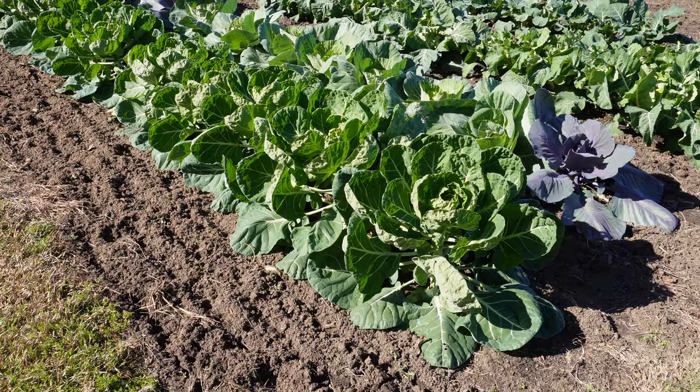What's up Lazy Dog fam, hope all y'all are having an awesome day. It is Thursday, December 7th here in South Georgia, and on today's video we're gonna take a closer look at some of these beautiful brassicas I've got growing here behind me, talk about how we got to this point, do we need to do anything else to these plants or just let them roll, and then we're gonna get another round started in the greenhouse.